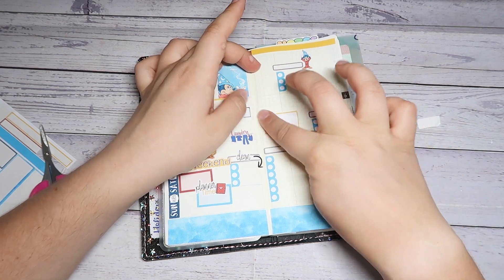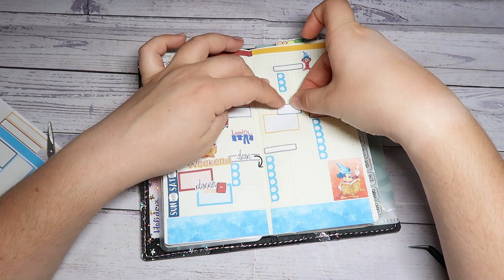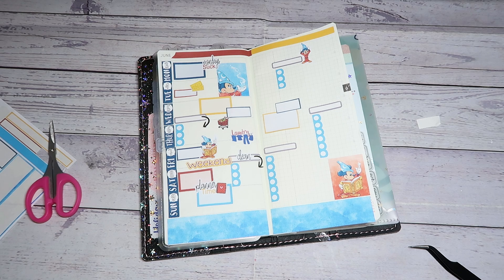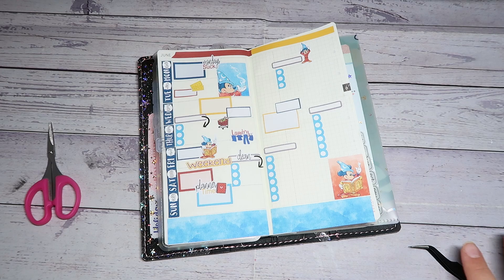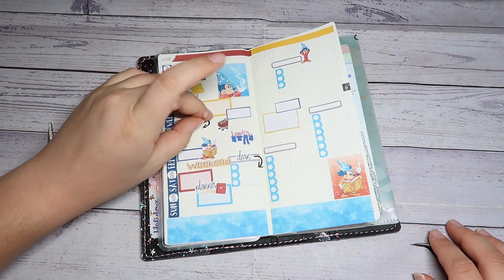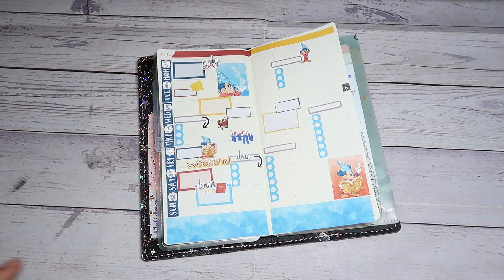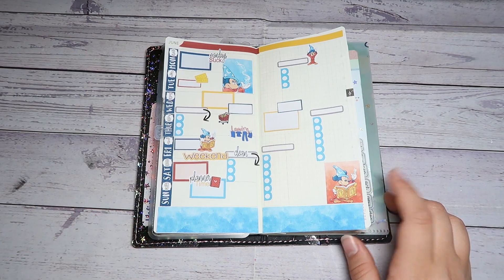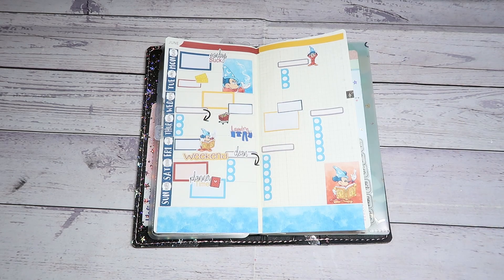Oh, that's crooked. Okay, I feel like that's probably good. I don't think there's anything else I need to add — this is just my spread where I put, you know, anything. Did you guys even notice that this arrow was clipped? I think that's everything for this spread. I feel like it's good, although I probably do need to put some sort of title or label on the rest of these boxes.